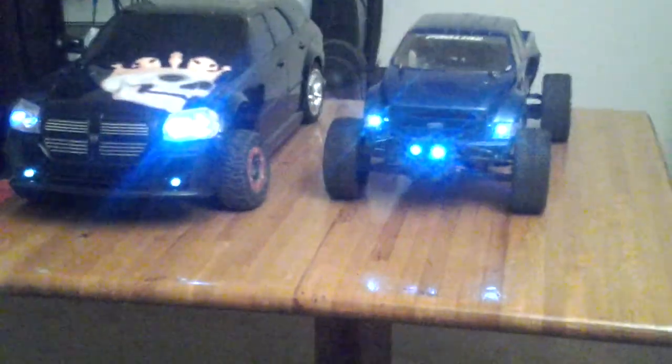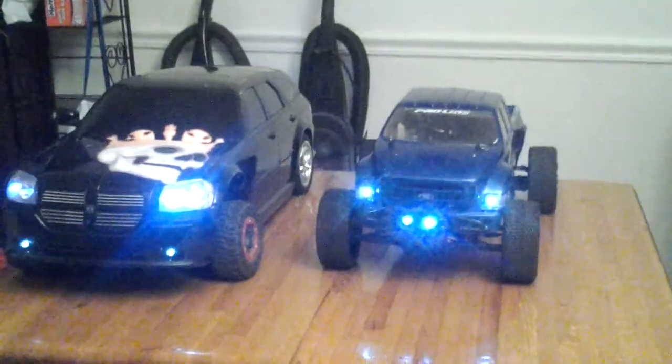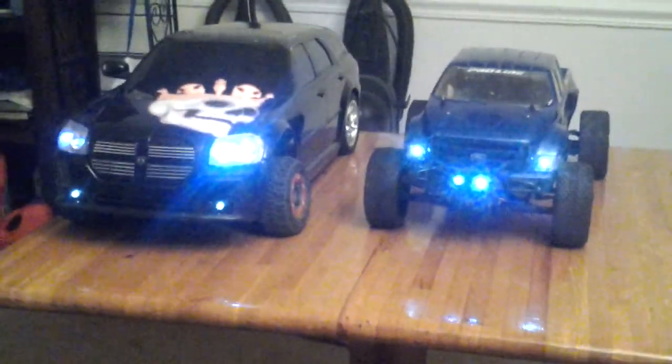I'm going to put those type tires on for the time being until I can get some 1.9s. And pretty much that's going to be my little trail truck until I can get an actual rock crawler.